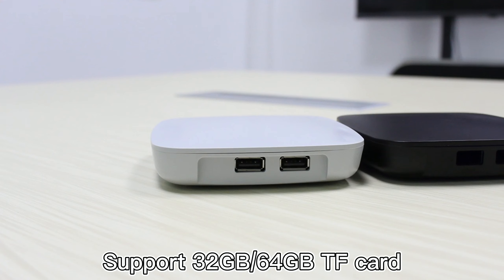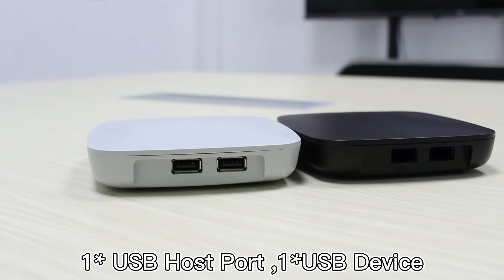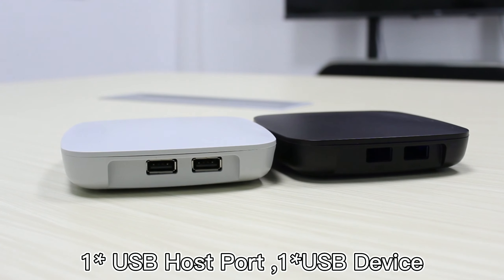Supports 32 and 64GB TF card, two SD slots, one USB host port, one USB device port.